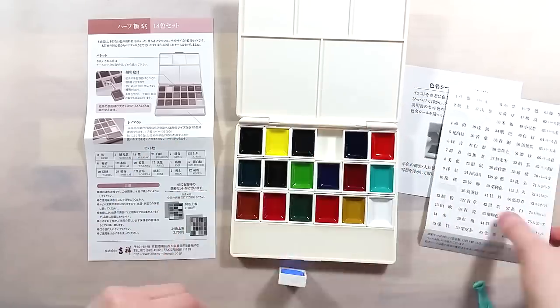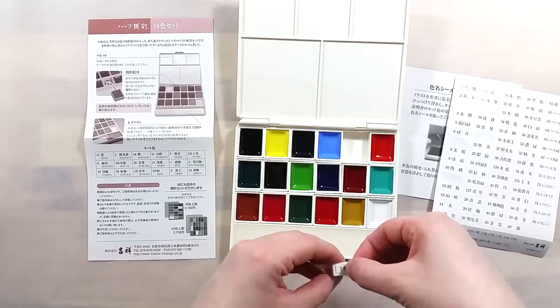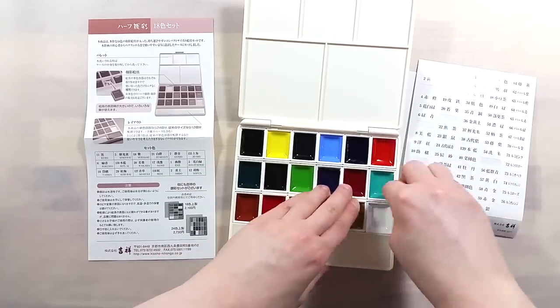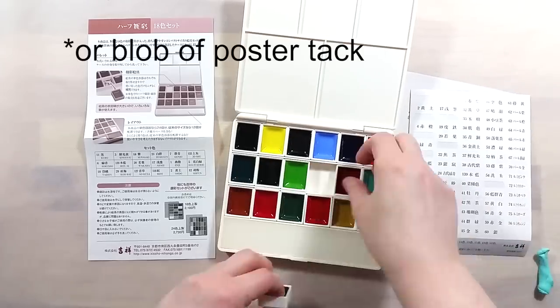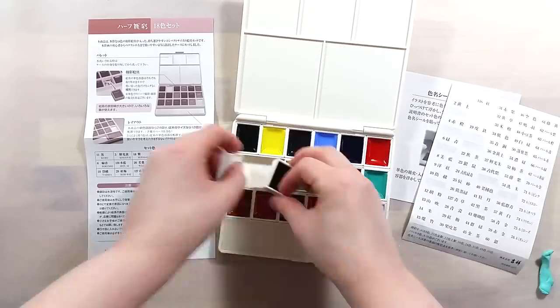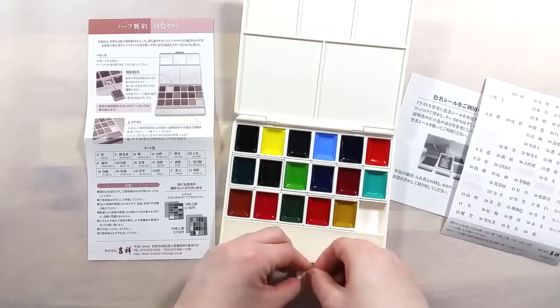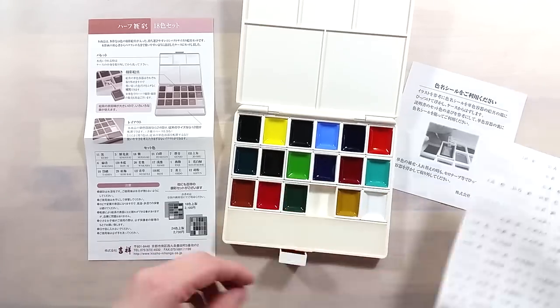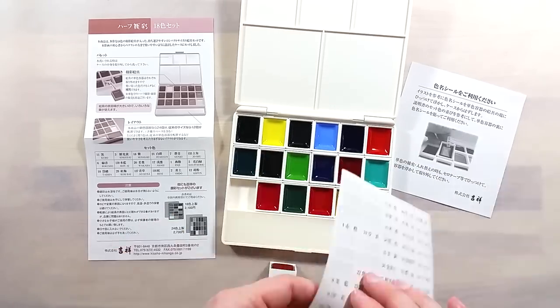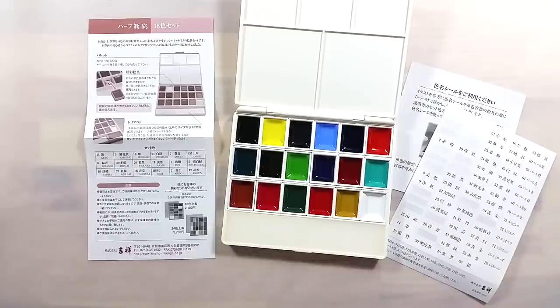The pans are not clipped or held into place strongly, but they are still quite snug in their trays, so one might need a palette knife or a Swiss knife to help remove the first one in a row. Also, it's probably not advisable to drop or flip this palette, as all the pans would indeed fall out. If that's something that worries you, it can be easily remedied with poster tack under each pan.